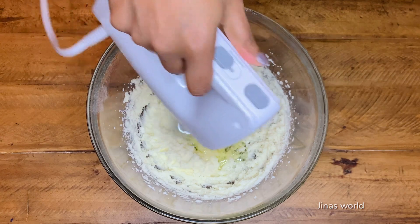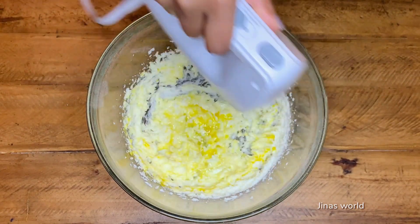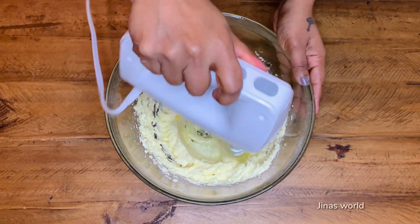Then add two eggs, adding them one at a time. Beat for three to four minutes.